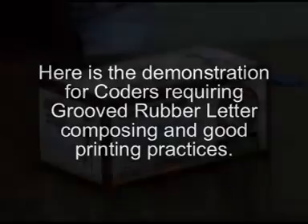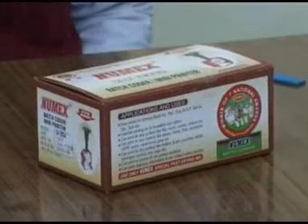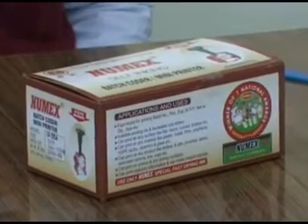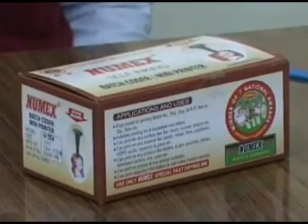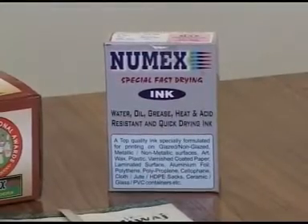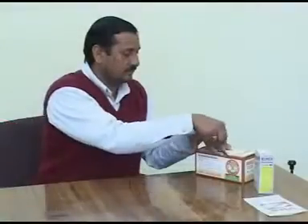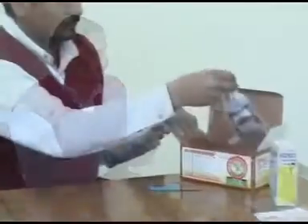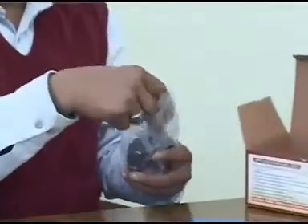Newmakes batch coder comes in a self-contained sealed box as shown. It contains a 30 ml sample of black ink. It is recommended to keep a 100 ml ink set of desired color handy. Use a paper knife to cut the seal of the box and remove the packing fillers. Remove the coder by peeling off its polythene wrapper.